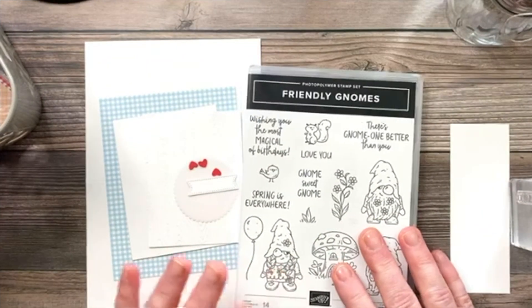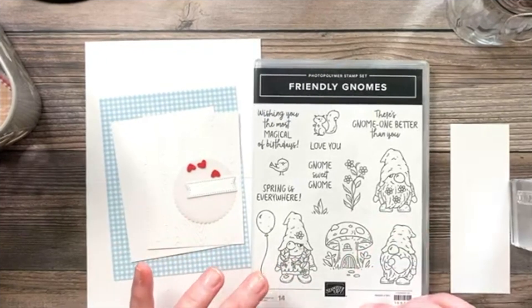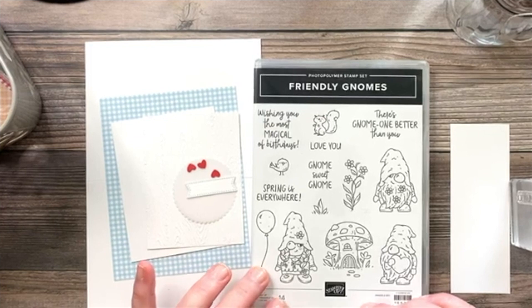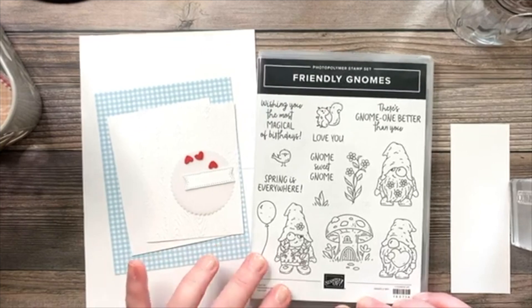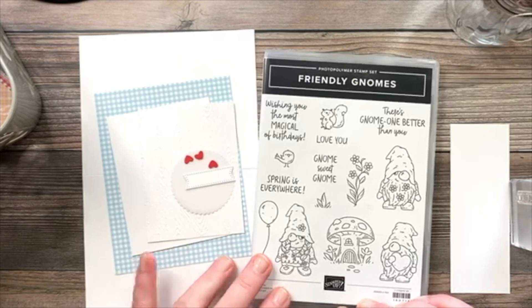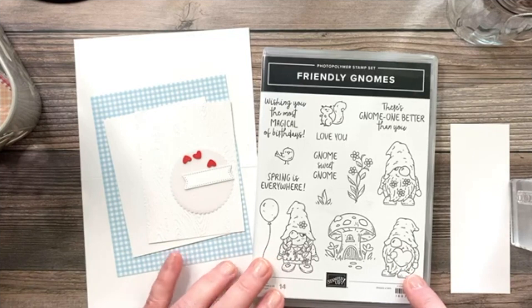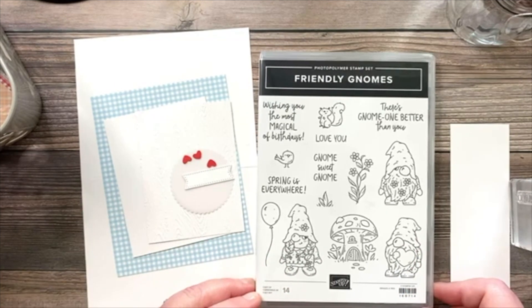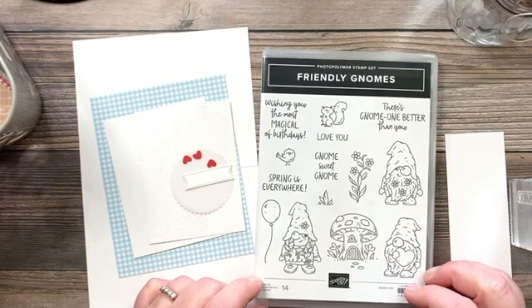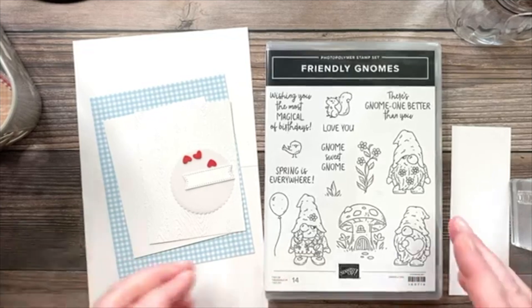We're going to be using the Friendly Gnomes stamp set — the brand new gnomes set in the spring mini catalog. Many of you loved the Kindest Gnomes stamp set from the holiday catalog, and this one works with the same die set, so these three little gnomes can be cut out with the gnome dies. It also has some spring and birthday sentiments, so it's really cute.